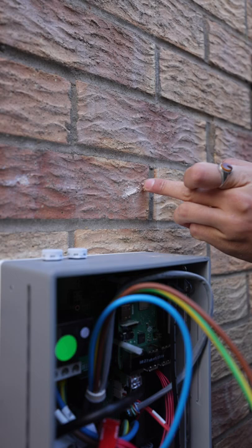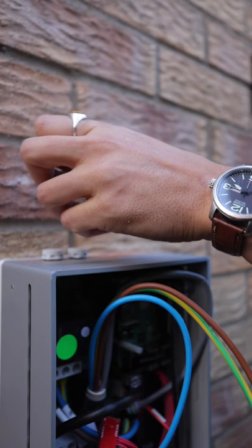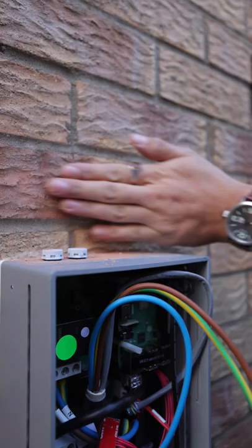Get a little bit of brick dust, which I saved from my drilling earlier, and just blend that on like so. Voilà!